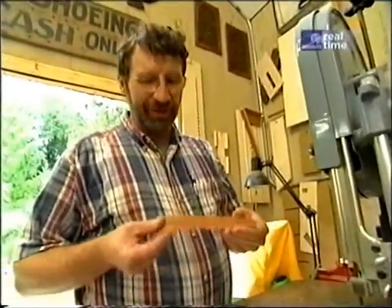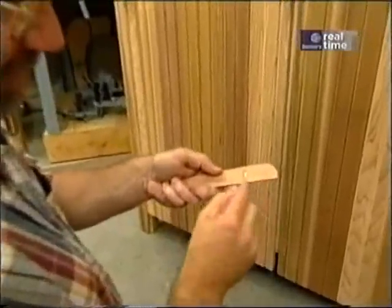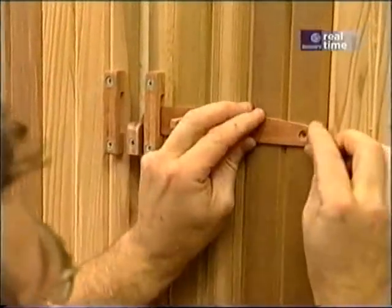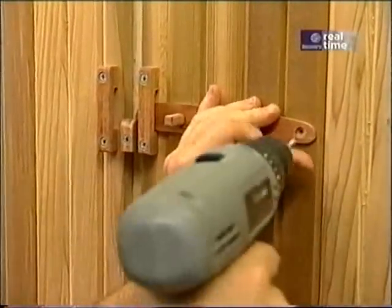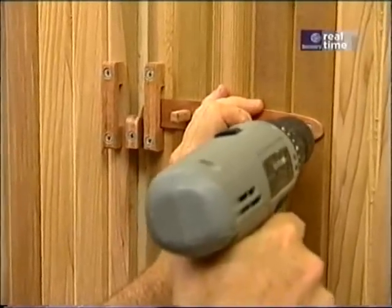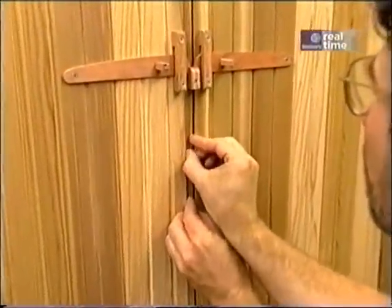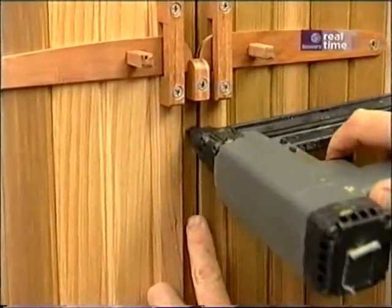Now that takes care of shaping the latch. I've attached a little handle to the latch with a screw from the back. Now I set it on the door, bring it onto the catch just a bit, line it up, and attach it with a screw. There's a little filler strip that goes between the doors that brings everything out flush — I'll just attach that with some brads.